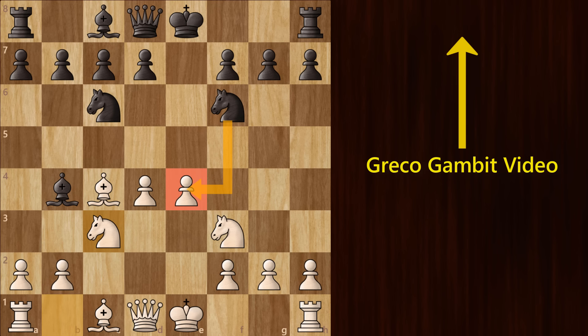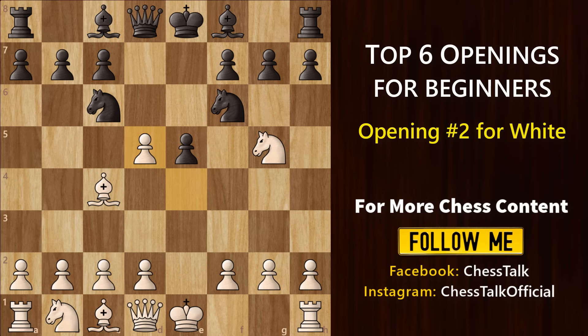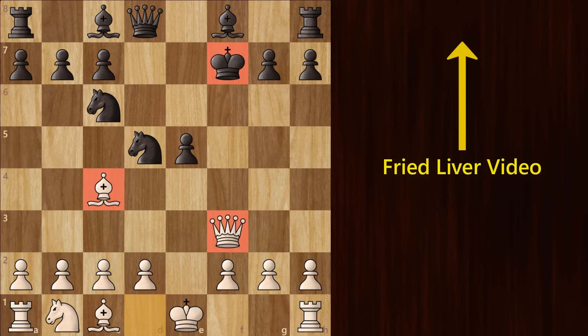I have made a separate video on the Greco Gambit, so please check it out. Going back, in this position, if black plays Nf6, then you can move forward with knight to g5 and put pressure on the weak f7 square. He can block with d5, but if he is not careful and recaptures with the knight, then he is gone. That's what we call the Fried Liver Attack — an interesting gambit where we sacrifice our knight to expose the black king. I have made a video for this as well, you can check it out by clicking on the i button above. So that was the Italian Game.